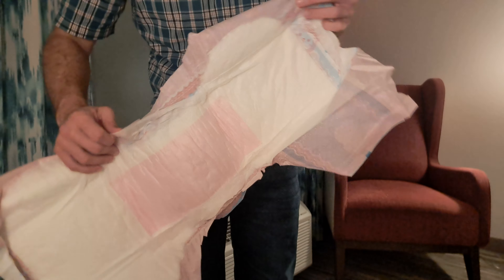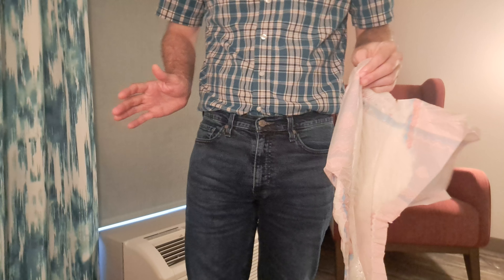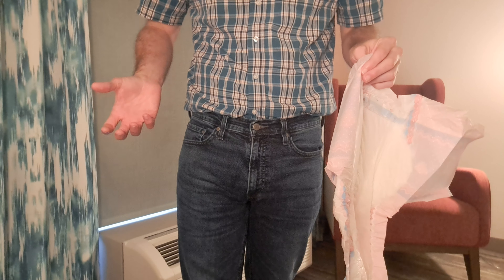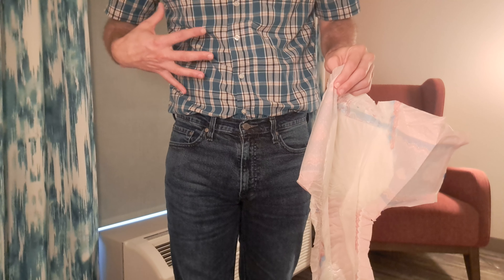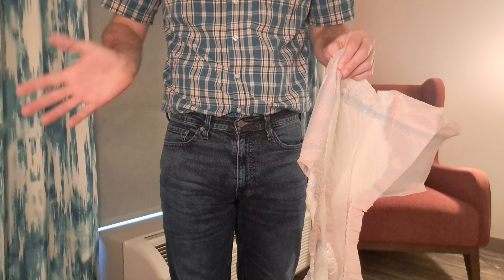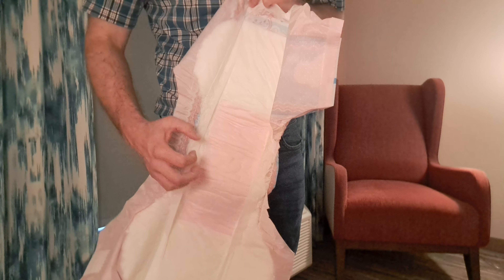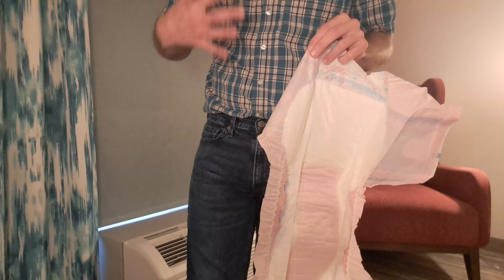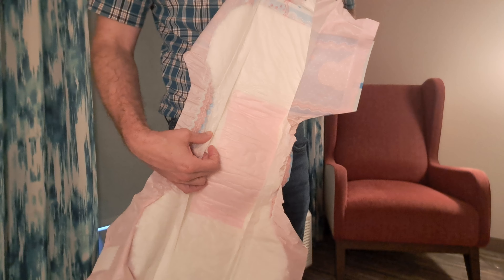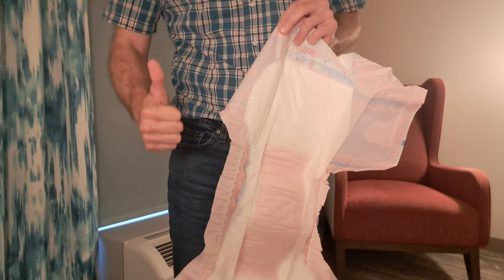One thing that's pretty cool — and I'm not big on the color pink — but it has a pink acquisition zone. Acquisition zones are really important, especially if you void a lot of liquid all at once. That's how my incontinence is, all at once, so the acquisition zone really helps to disperse the liquid so it absorbs quickly and evenly and doesn't pool up and leak. Acquisition zones are a big thumbs up for me.